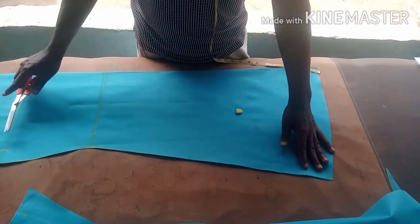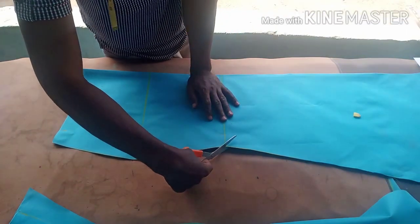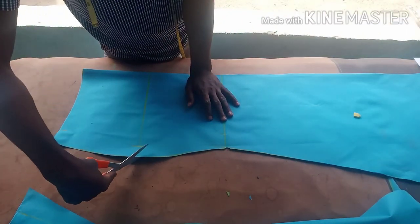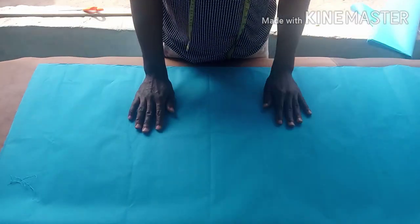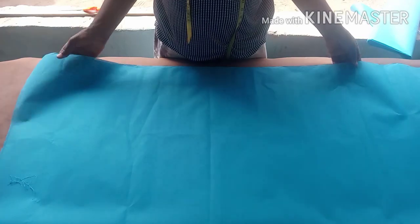It's better this way instead of leaving it straight. Just note the knee line and the measurement area.